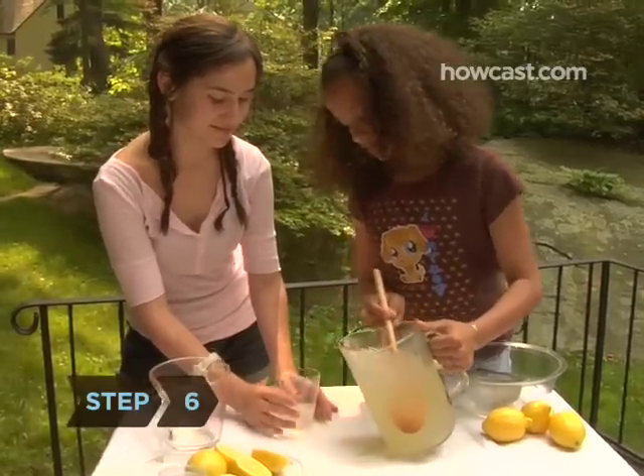Step 6. Now comes the fun part—drink it! You've got to make sure it tastes good, but don't drink too much or you'll have to mix up some more.